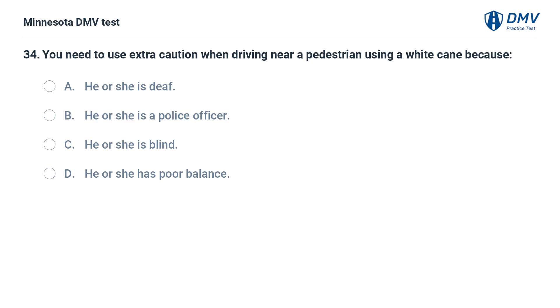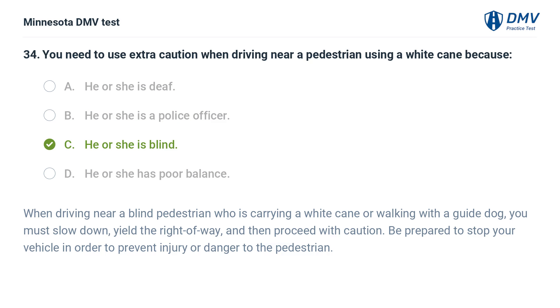You need to use extra caution when driving near a pedestrian using a white cane because: A. He or she is deaf. B. He or she is a police officer. C. He or she is blind. D. He or she has poor balance. The correct answer is C: He or she is blind. When driving near a blind pedestrian who is carrying a white cane or walking with a guide dog, you must slow down, yield the right of way, and then proceed with caution. Be prepared to stop your vehicle in order to prevent injury or danger to the pedestrian.